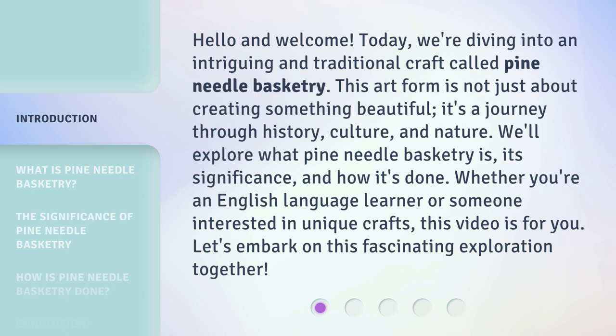we're diving into an intriguing and traditional craft called pine needle basketry. This art form is not just about creating something beautiful. It's a journey through history, culture, and nature.